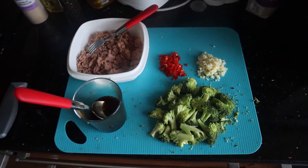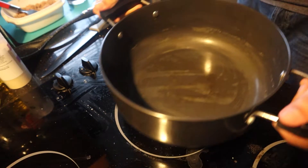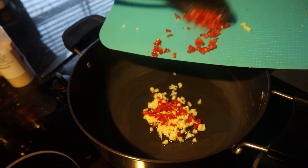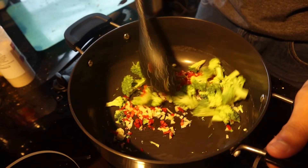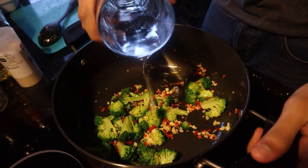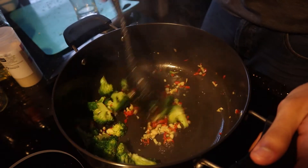Once you have all the ingredients, it's time to start the stir-fry. In a pan, you want to heat up some vegetable oil, then add in your garlic, your chilli, and your broccoli. Stir-fry everything together until it's nice and softened. A way to quicken that is to add just a touch of water into the pan to basically steam and stir-fry at the same time.